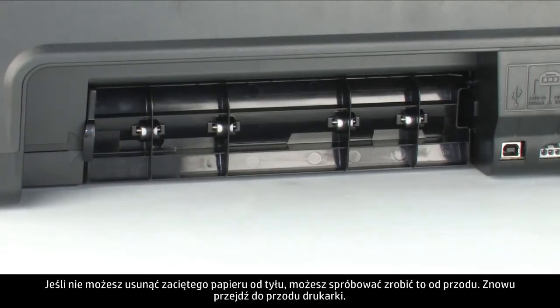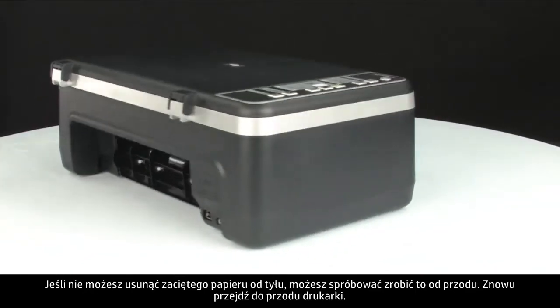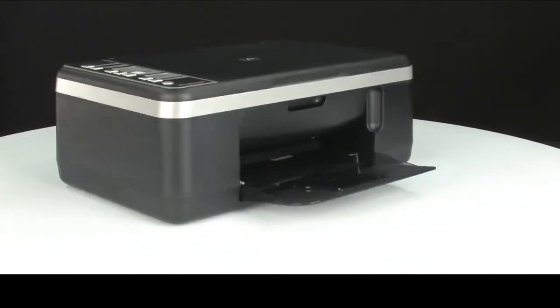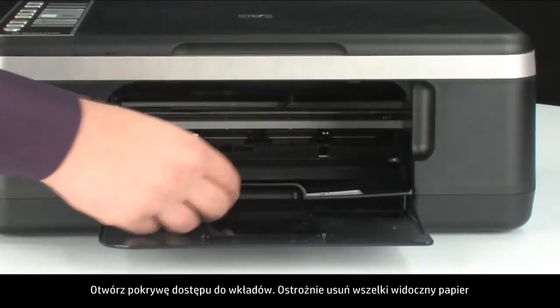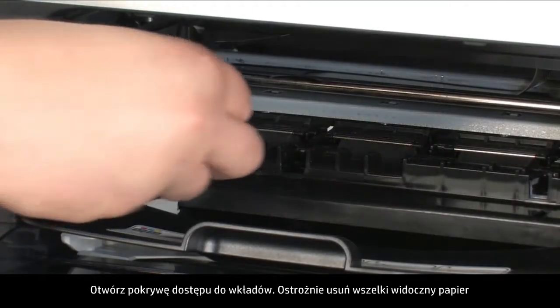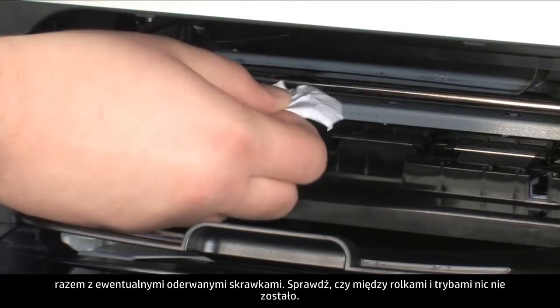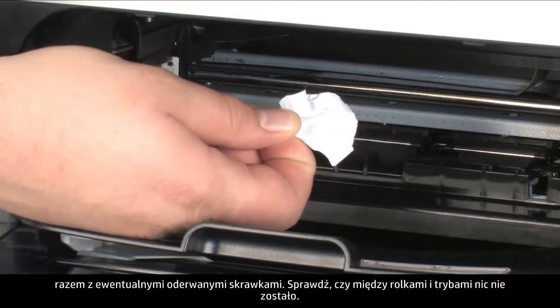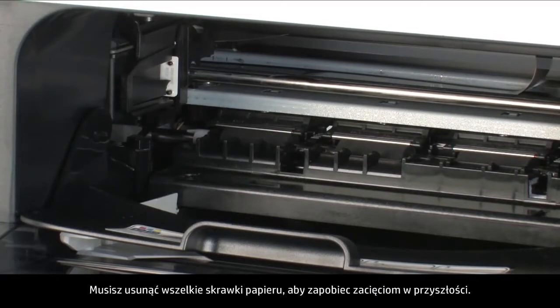If you cannot remove the paper jam from the back, we will attempt to remove it from the front. Turn to the front again and open the cartridge access door. Carefully remove any paper you see, making sure you get all the small pieces that might tear off. Check the rollers and wheels for any remaining pieces of paper. You must remove all scraps of paper to prevent future paper jams.